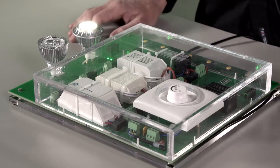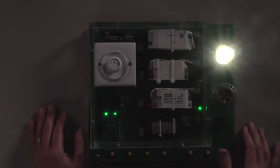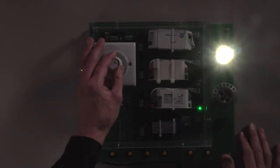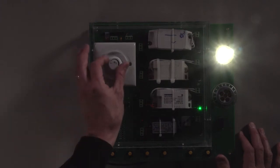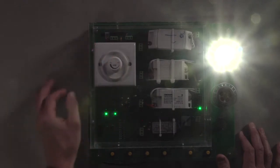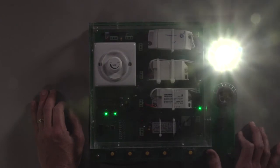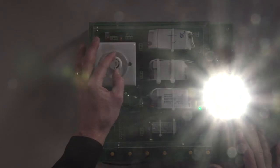Let's take a look at the third transformer at a low brightness setting. Here there's a slight flicker from the competitor bulb, and as I turn it up, we find another flicker transition point. In contrast, the Maxim bulb exhibits no flicker through a range of brightness.